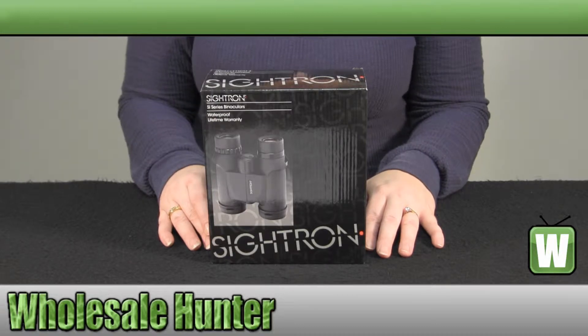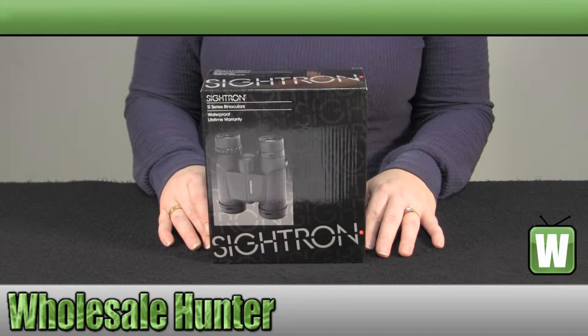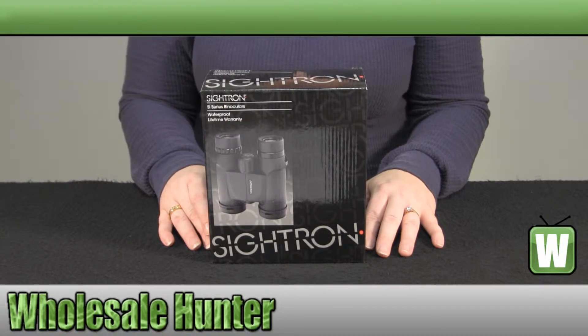They come in a black rubberized finish. Your exit pupil is 4.0mm. Your minimum focus is 3.5 feet. They have multi-coated lenses. Your relative brightness is 10.2. They are waterproof.